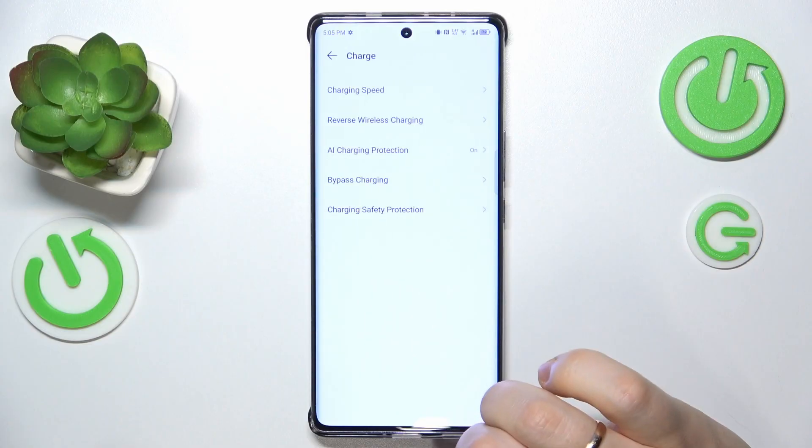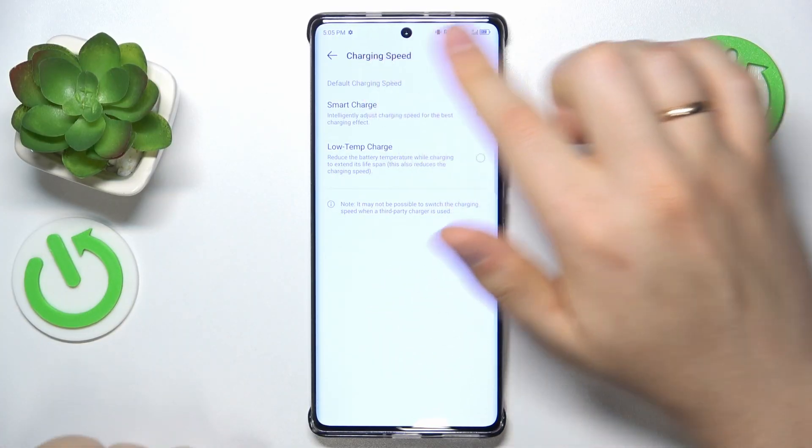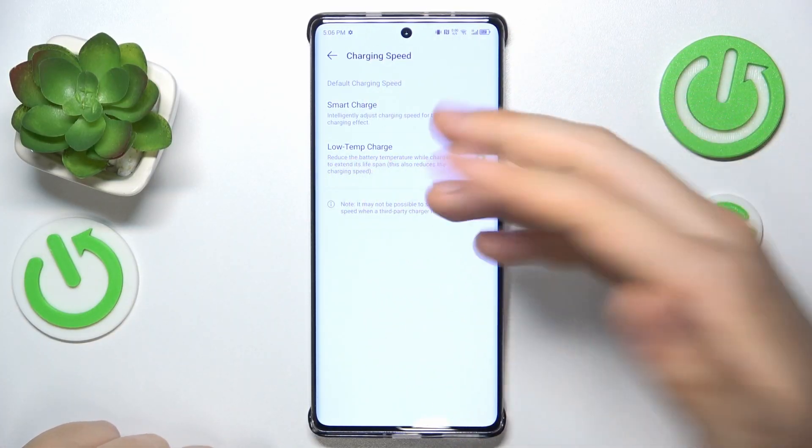Go into the Charge section first, and here I recommend that you set the charging speed to Low Temp Charge. This will make charging your phone take more time, so you lose some of the fast charging benefits, but simultaneously you'll ensure that your battery will not overheat from charging.